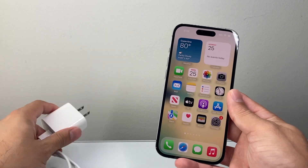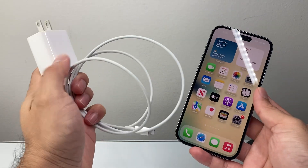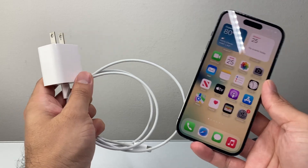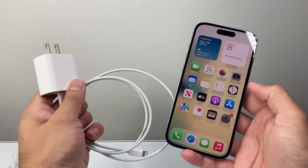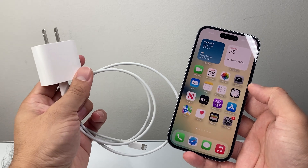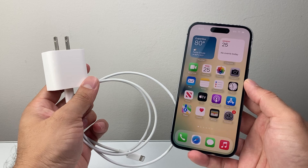The next thing you want to check out is your cable and the charging block. Sometimes either the cable or the block can be defective — it might look like it's charging but the percentage isn't going up because it's not really charging. So swap out the cable and block for a different one you know works, and see if that's the issue.